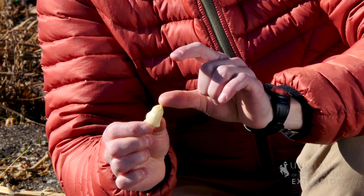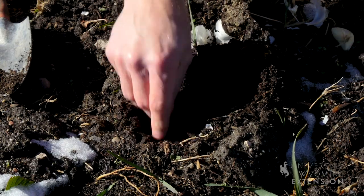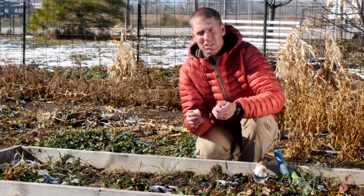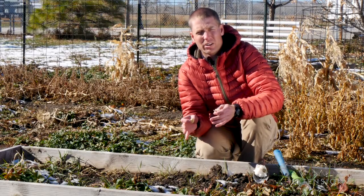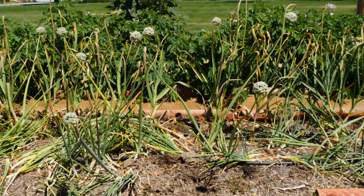We'll actually want to plant the cloves about two times the actual height of the clove into the soil. When we're planting these into the garden, we want to make sure that we mark where they're at. That way, when we come back in the spring to plant other crops, we'll have a good idea of where these are at, and we won't disturb them.